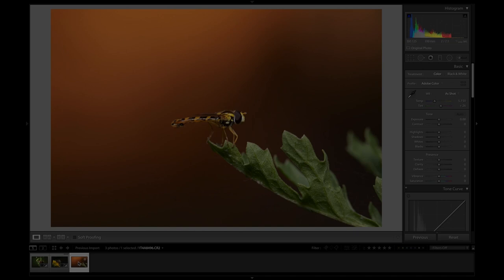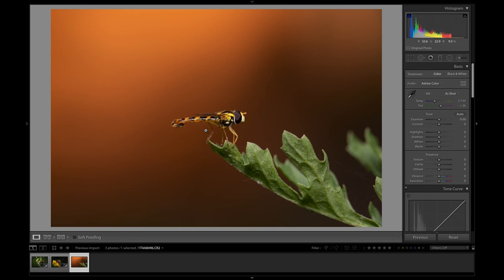Moving on to the last image — this shot of a long fly whose name I do not know, perched on a bit of leaf. This is a good example of the depth of field when you're using such high magnifications. This was shot at f7.1, so normally you'd get a lot of depth of field, but because of the magnification it's focused very much on the fly. Instead we get this lovely out-of-focus, very orange summery-looking background — maybe like a very deep sunset in the distance, which is actually just the side of my shed, but because it's been thrown so much out of focus you get this lovely orange gradient to it.